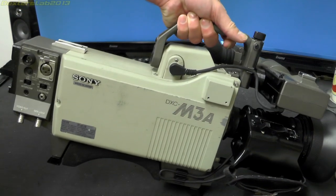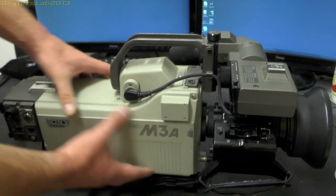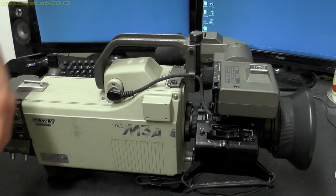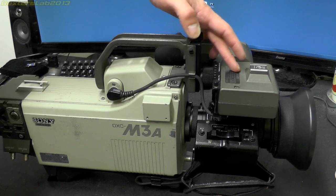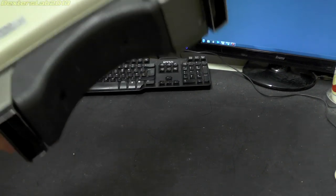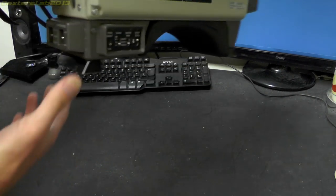This is essentially made up of about four sections. We have the end section which seems to be primarily power supply and connections to the outside world. We have the main body of the unit, the viewfinder, and the lens on the front. Everything is detachable so the lens can be removed and replaced with different sizes, the viewfinder is optional, and on the base there is a large rubber support so when it sits on your shoulder it doesn't cause too much pain.